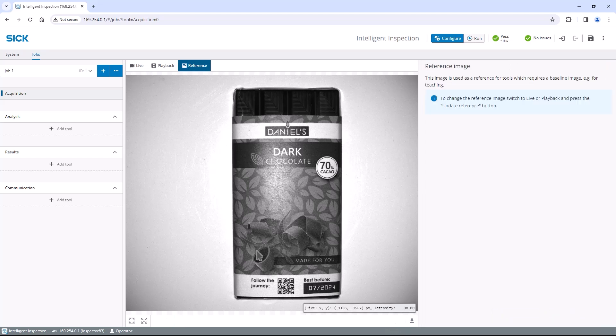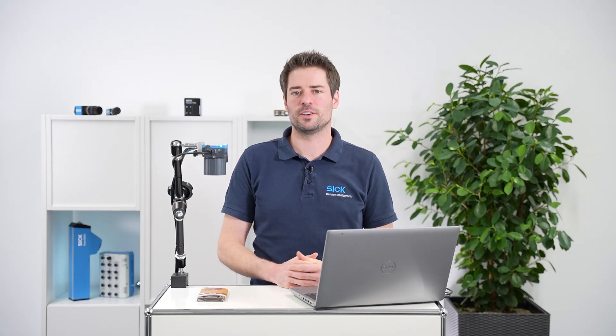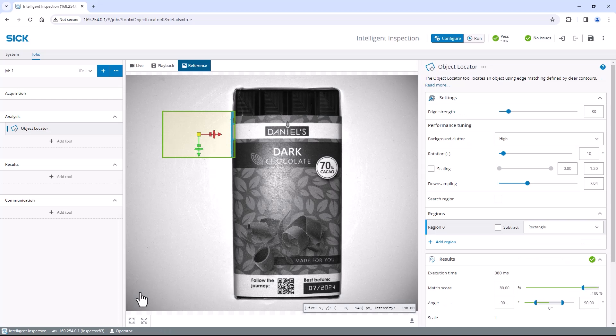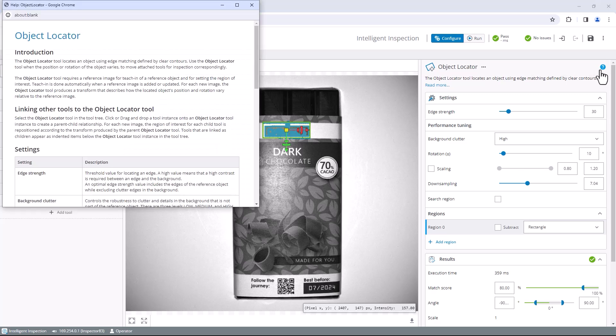To analyze features of your object, click on add analysis tool. Depending on the toolset license installed on the hardware, you will find a large selection of different tools here. Today I want to locate the chocolate bar, so I choose the object locator. To get reliable localization, select a feature that is distinctive and always present on all objects to be inspected — in our case I use the REN logo. Click and hold the inner rectangle with your left mouse key to move the inspection region to the desired position. Adjust the size and rotation by moving the grab regions at the edges of the tool. You can also adjust the maximum allowed object rotation if required. To get context-sensitive help for your current tool, click the question mark in the upper right corner.